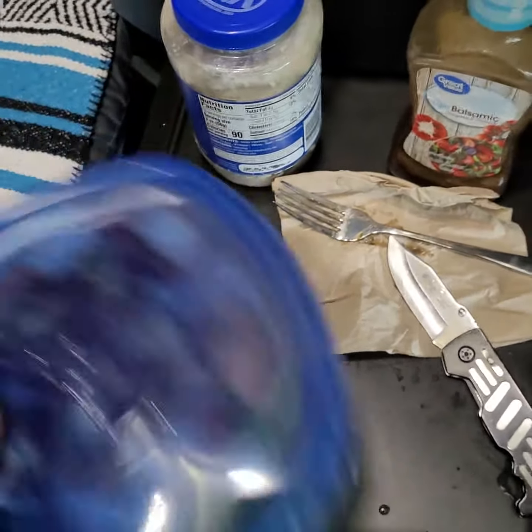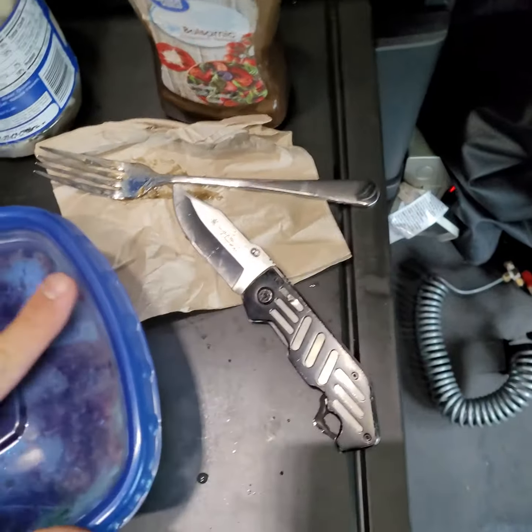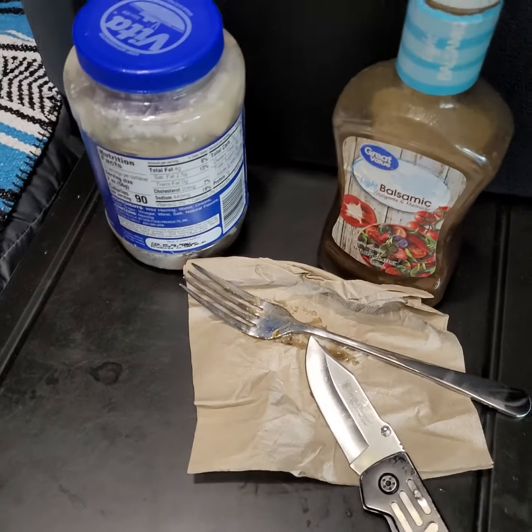Shake it a little bit. Flip it upside down so the dressing goes everywhere.